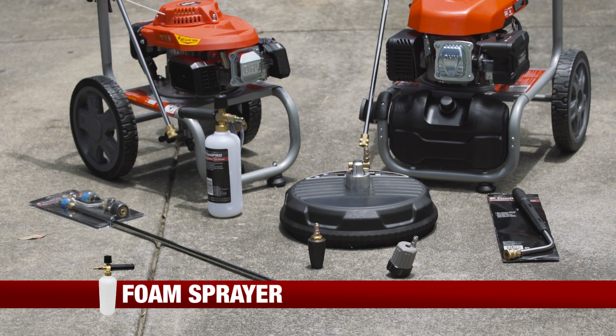Check out the full range of Toolpro petrol pressure washer attachments in store or online at Supercheap Auto.